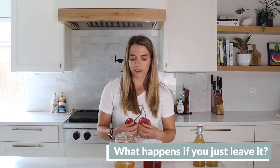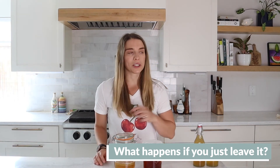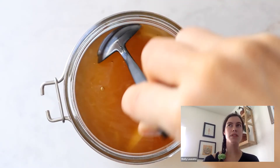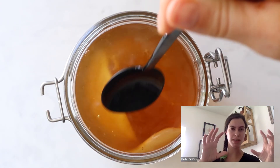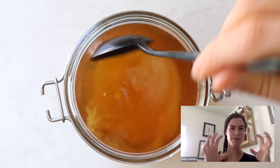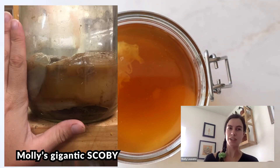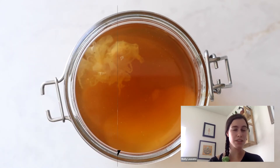What happens if you just leave it? This is actually one of the most Googled questions — it popped up in autofill: what do I do with my kombucha if I'm going on vacation? I came back after a summer and the entire jar had turned into a SCOBY — it had consumed everything in the jar and what little liquid was there was extreme vinegar. But I then put that SCOBY into sugary tea and it turned into kombucha.